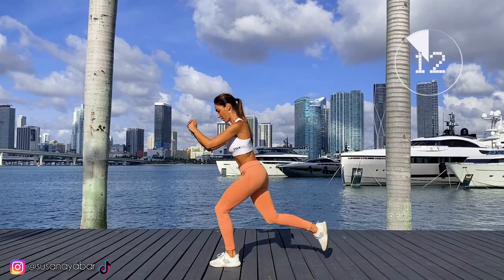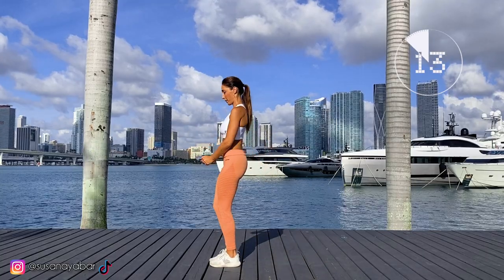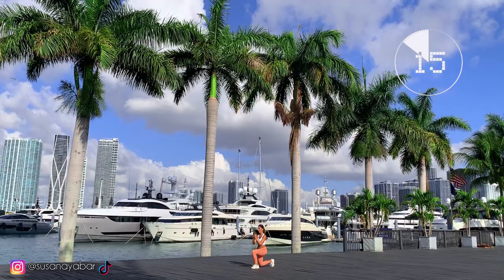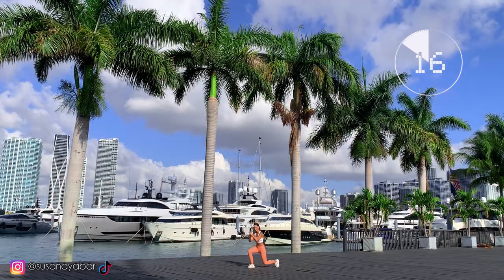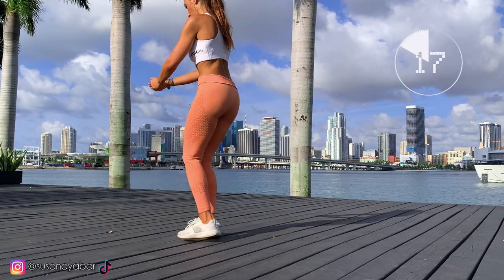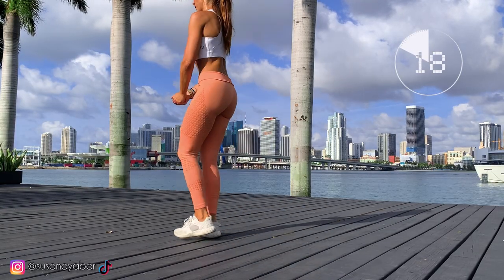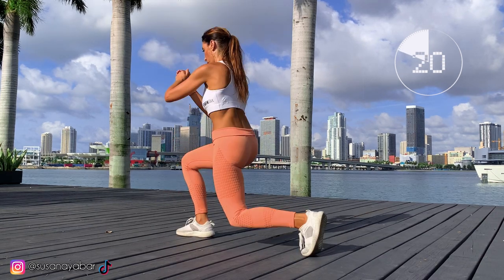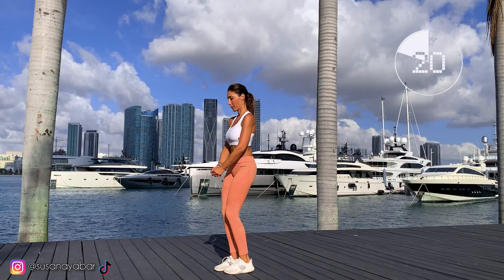Come on, follow my rhythm. You are going to see what legs and buttocks you are shaping. Hold on — come on, we've done 20. Keep it going.